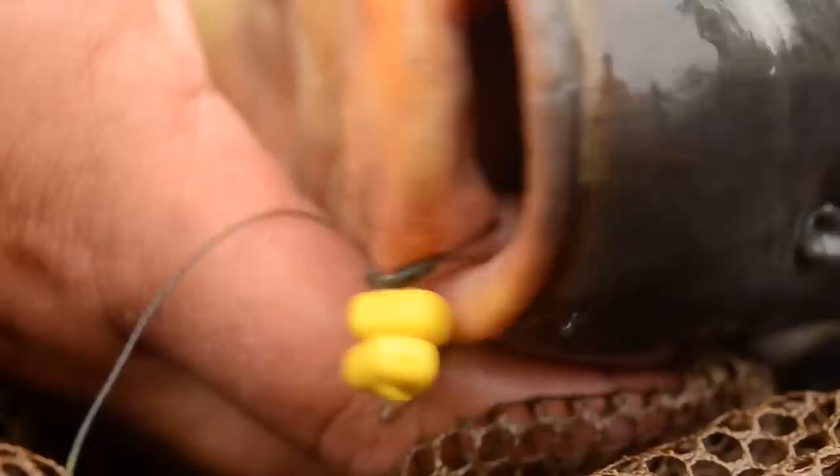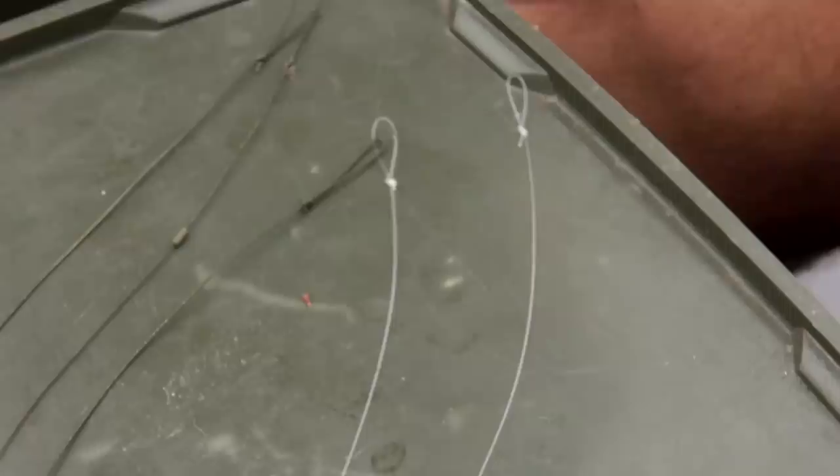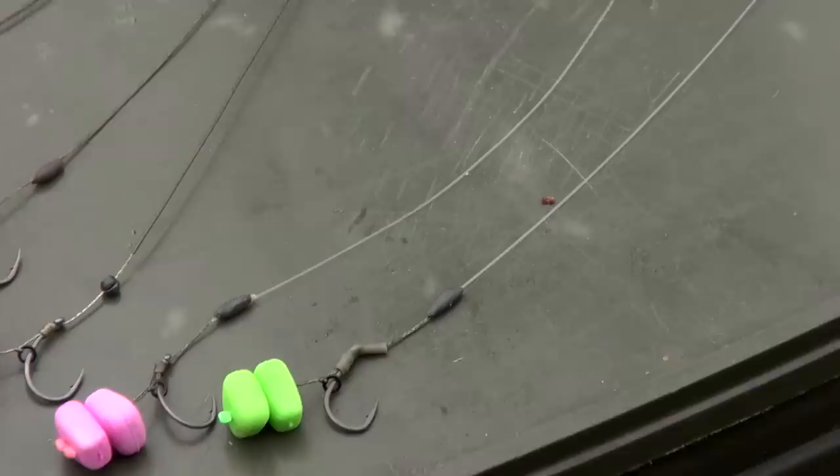At the moment it seems to be the IB, so I've got that on all three rods, but I'll keep changing things around during the session — it might be that the green one ends up getting the bites. For the last rig, I've again got an IQ Boom tied to Supernatural, and here I've incorporated a Captor hook — a coloured hook.